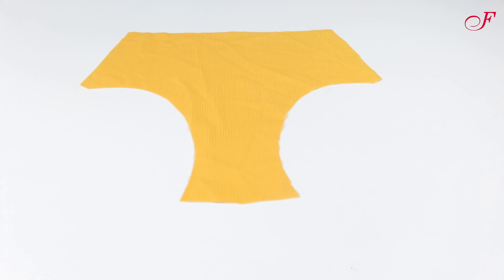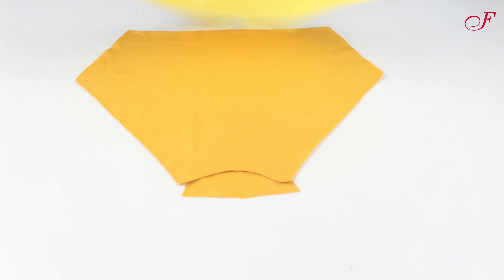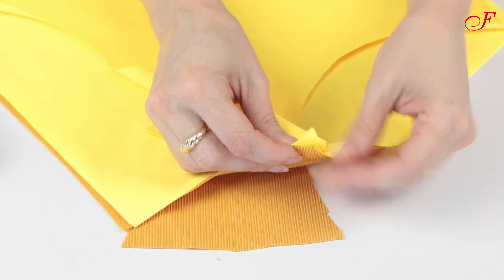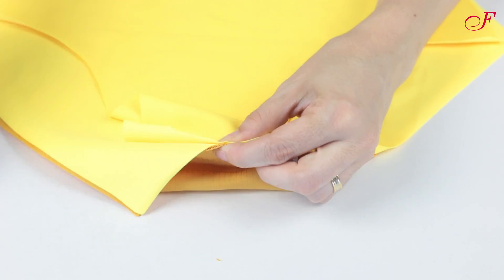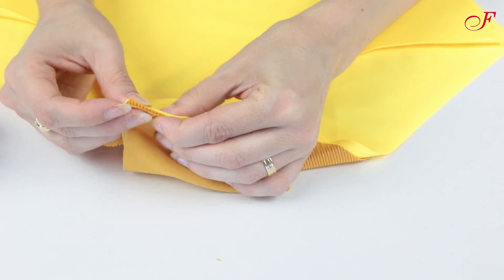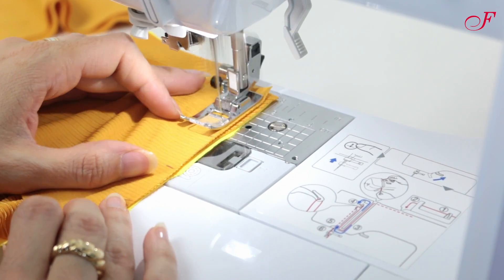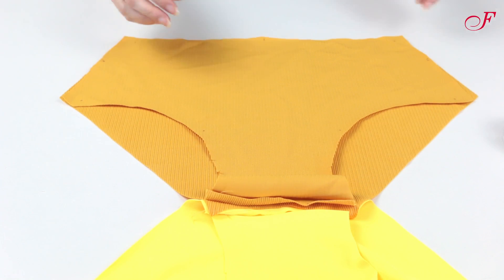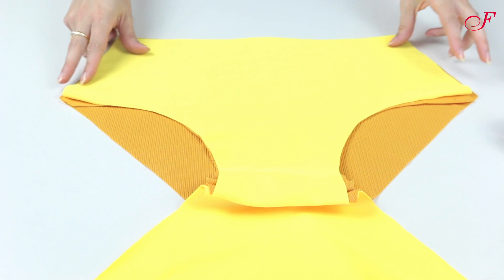To make the bottom, first I lay the front with the right side facing up, then I lay the back lining with the right side facing down. Then I place the back lining with the right sides facing up and the front lining with the right side facing down. I pin the crotch and I stitch the 4 layers together.